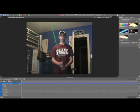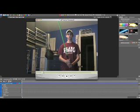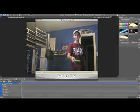As you can see I've already imported my footage into VisionLab. I'm going to start off by playing that so you can see what we're going to be applying the effect to today. Alright, so that's what we have to work with.